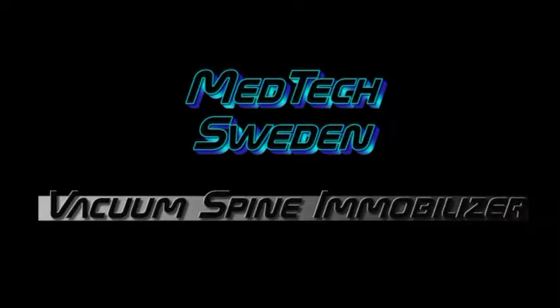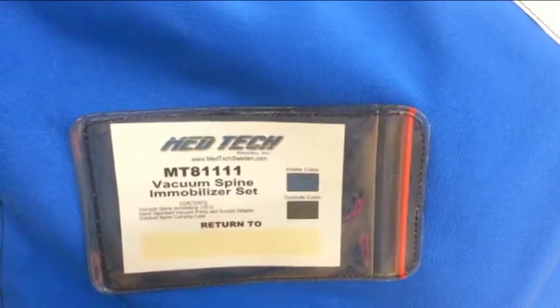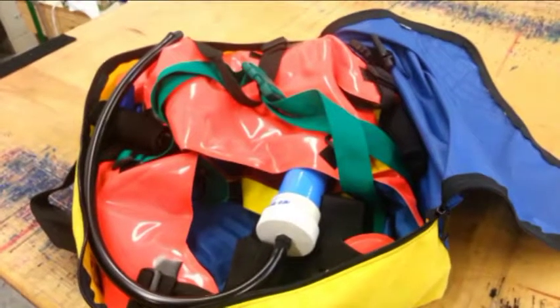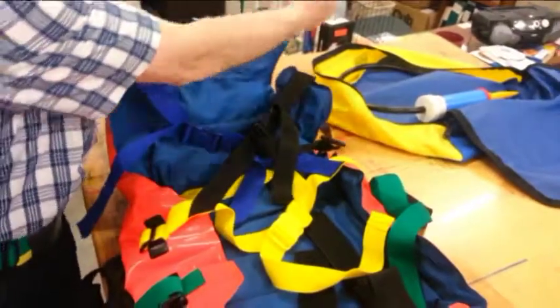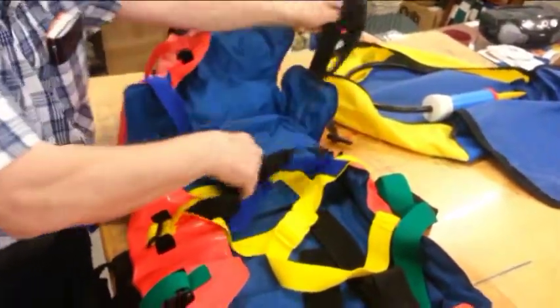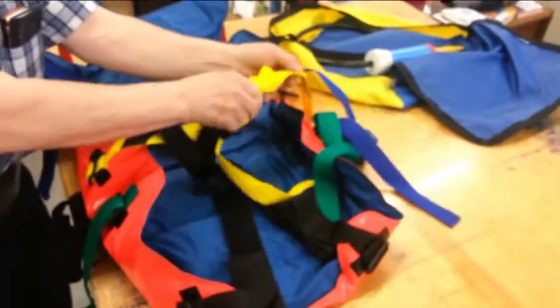Welcome to MedTech Sweden. Following is an informal presentation of the Vacuum Spine Immobilizer, also known as VSI, or in England, the Vacuum Extrication Vest, VEV. Please feel free to contact us at any time if you have questions. We'd be glad to help.